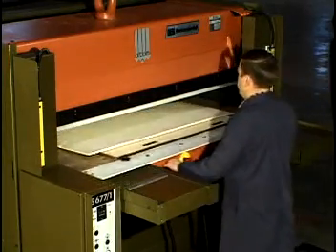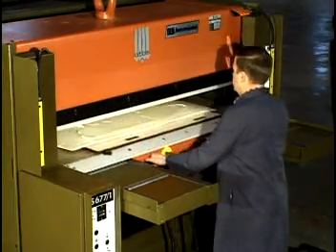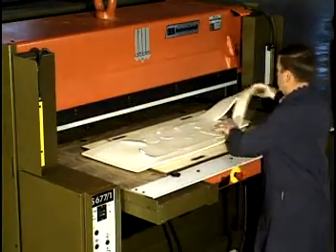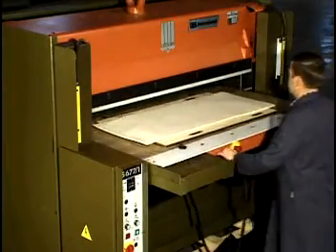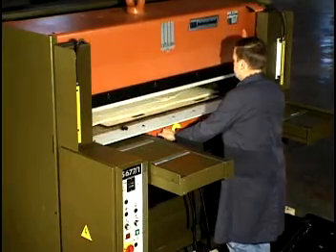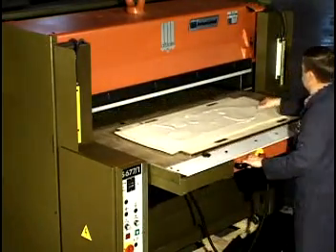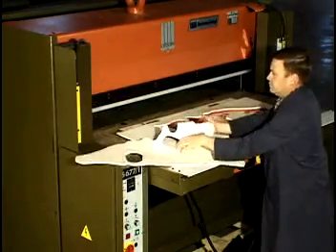Instead of traditional solutions based on either a twin cylinder or four post cylinder, the special Atom kinematic mechanism with a single hydraulic cylinder is employed with undoubtedly superior performances. This technique allows a real perfect parallelism between striking surfaces with a more uniform distribution of cutting pressures and a faster cutting cycle than common machines.